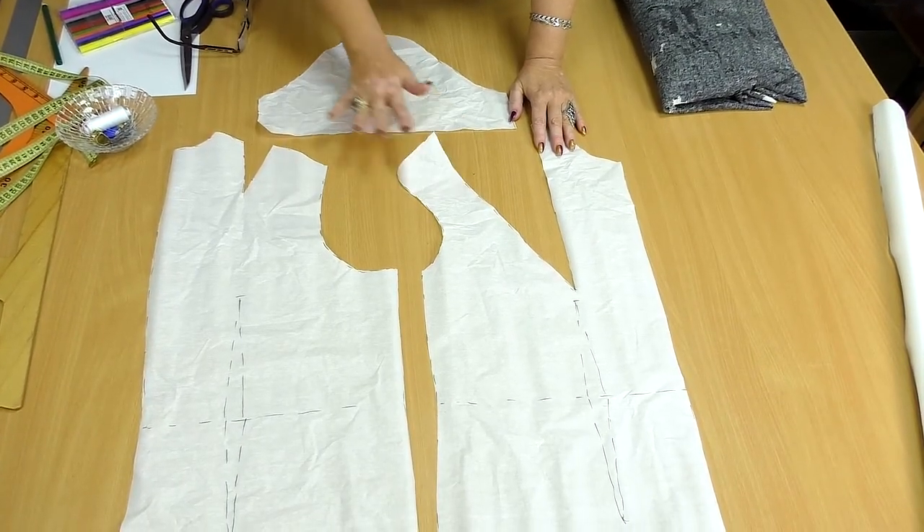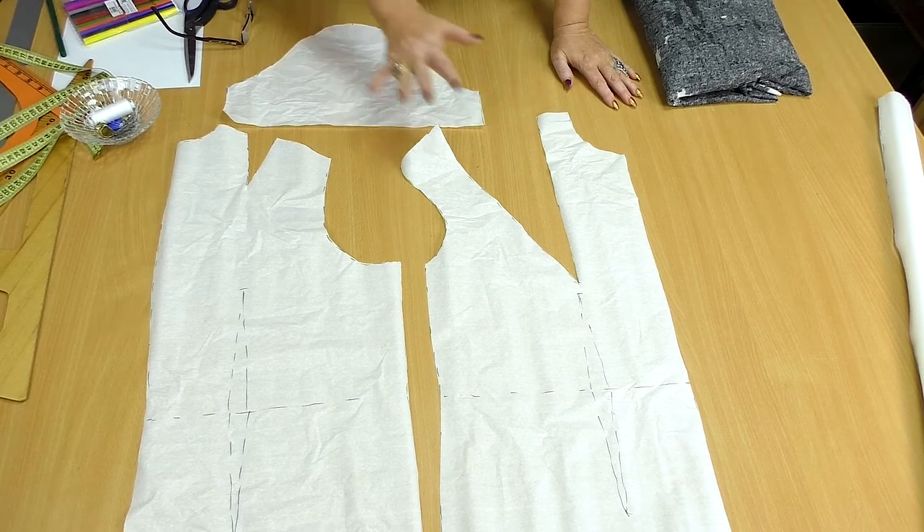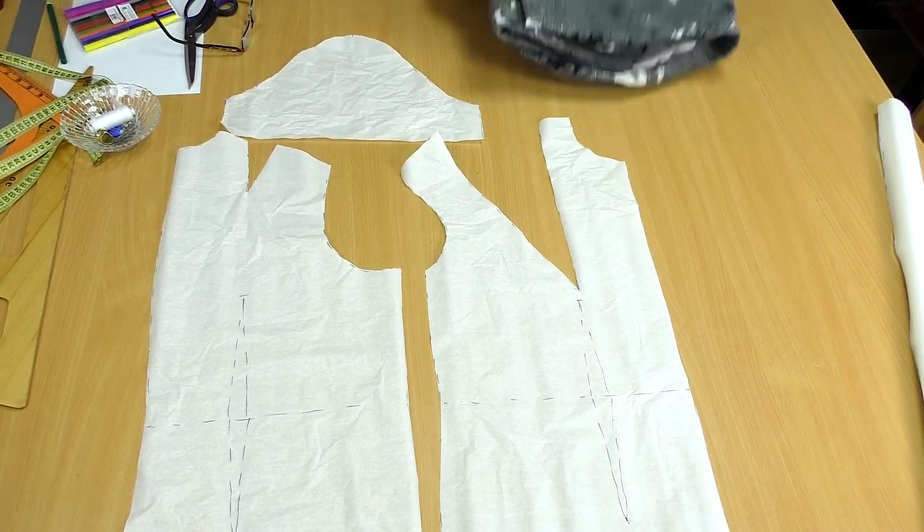The pattern is ready — the front, the back and the sleeve. I'll show you how to remove the tux for a knitted fabric.